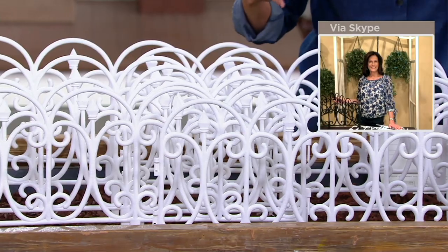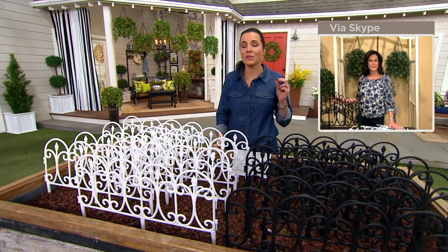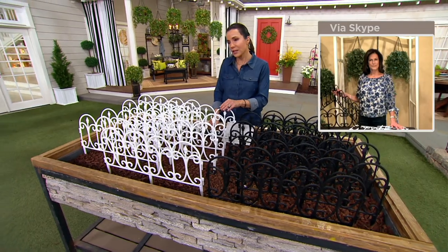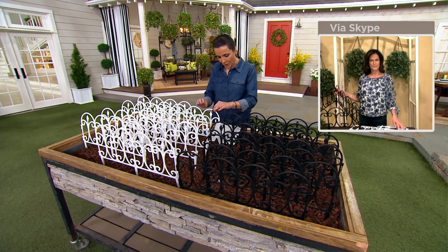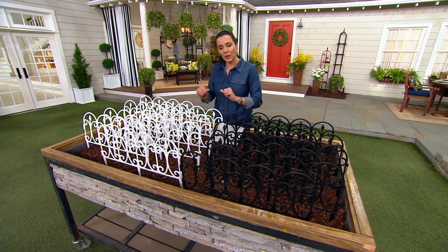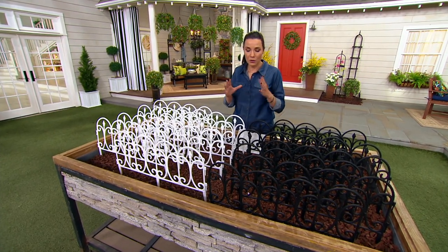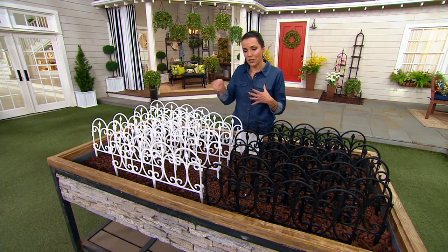If you want to get more than one, please do that now — four easy payments of $7.25. We have the black and the white. The black looks like wrought iron, and the white looks like beautifully painted metal, but they are a sturdy plastic construction and you can just put them right into your yard. Depending on what you want to use them for, if you want to create your own little garden beds, it's a really nice way to edge everything out.